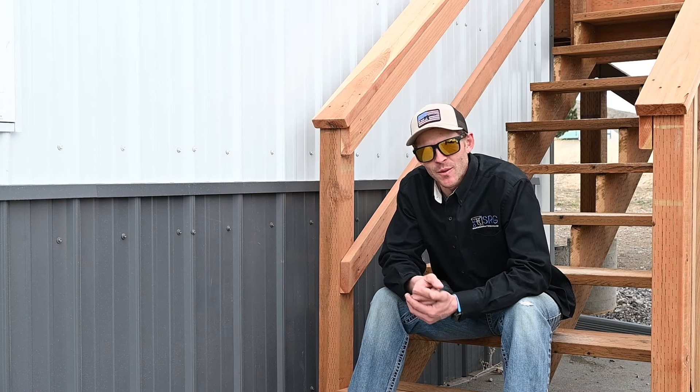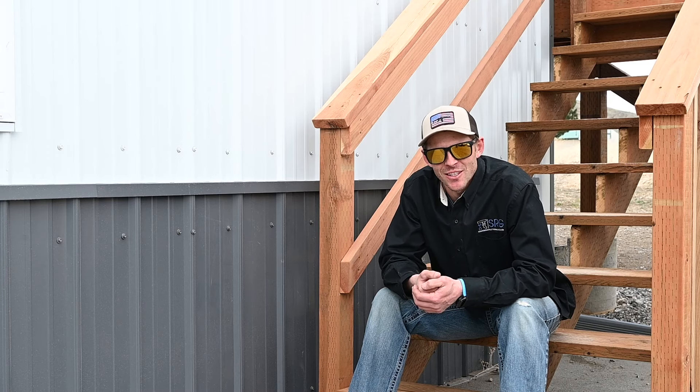How's it going everybody? Josh, starting RainGutterBusiness.com. If you have water leaking behind your gutters and can't figure out how to fix it, today we're going to show you our solution.